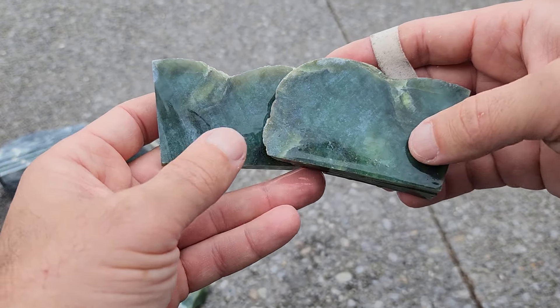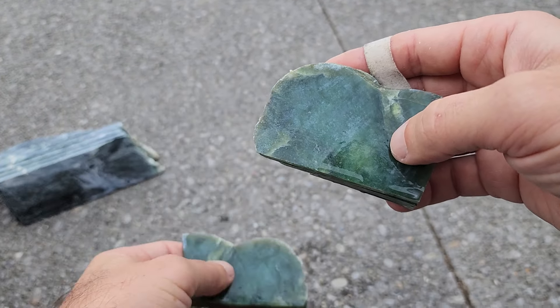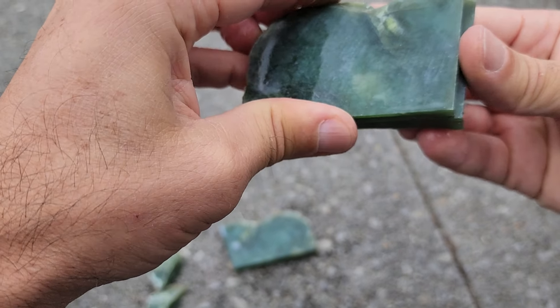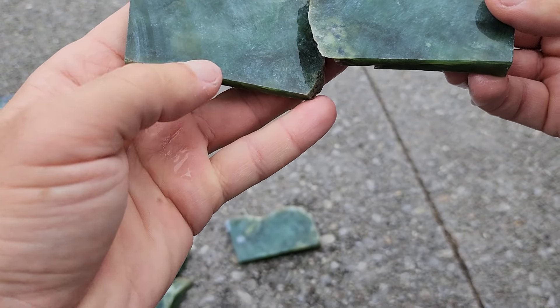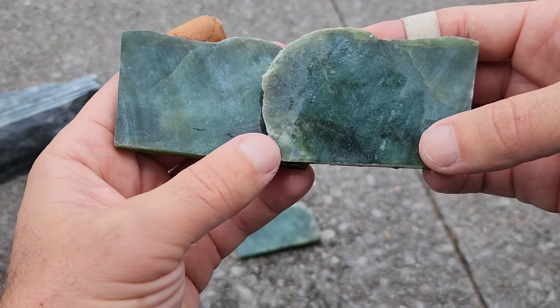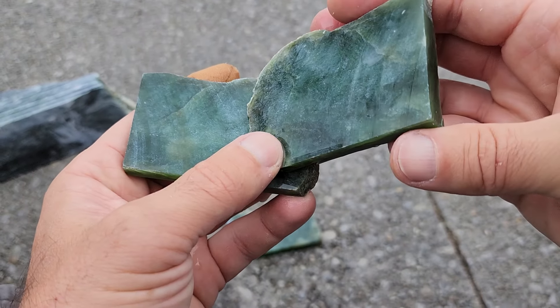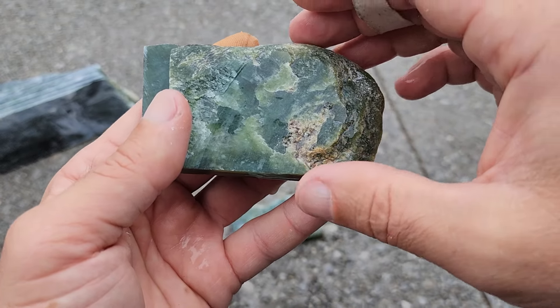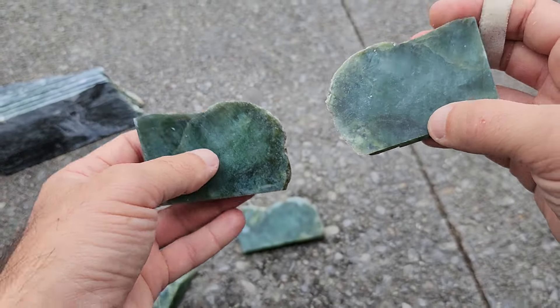But the heart of it is gorgeous. This middle piece here will be real nice and solid — make something gorgeous and beautiful out of that. Some more nice greens on this side, though it deteriorates again into the rind here.